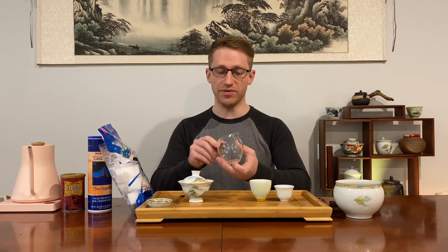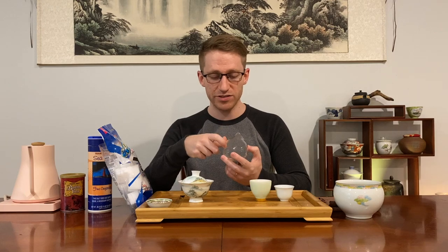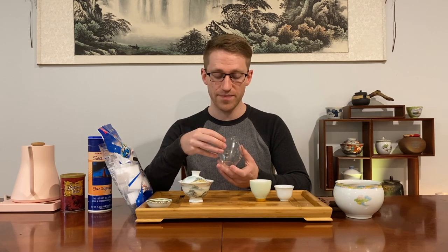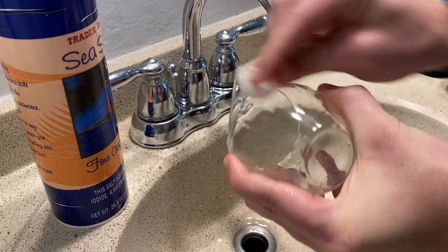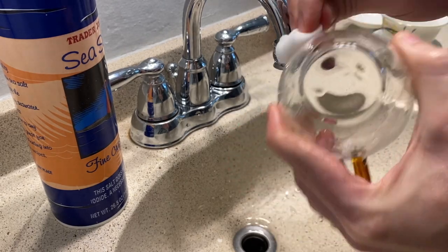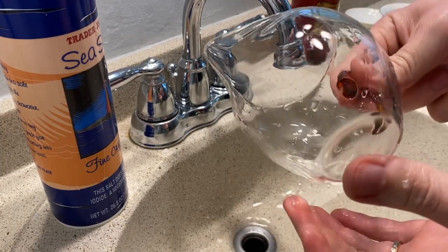Now with gaiwans and glass pitchers, sometimes there are stains that build up — especially with glass pitchers over time. I've had this pitcher for more than 10 years and there's been a line that develops every so often from the tea, kind of like a tea stain. It's very difficult to get out with mild detergent. I've had a lot of success using melamine sponges — I get the ones with little cubes because they're really easy to use and get into small spaces, and I love them.